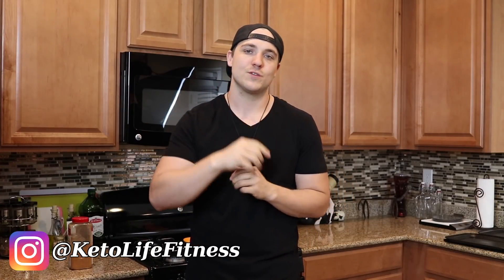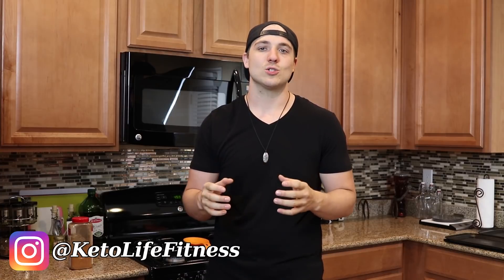What's going on everybody? Tom here with Keto Lifestyle and welcome to another cooking video just for you subscribers out there. Today is going to be another installment of our ketogenic barbecue series.